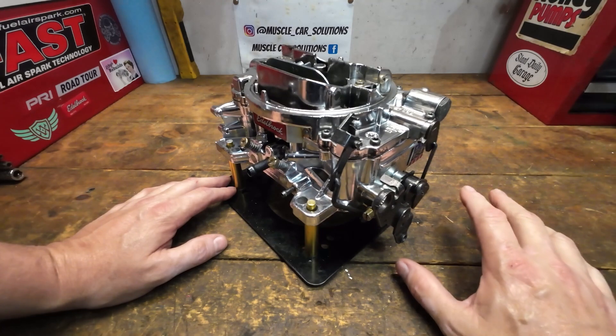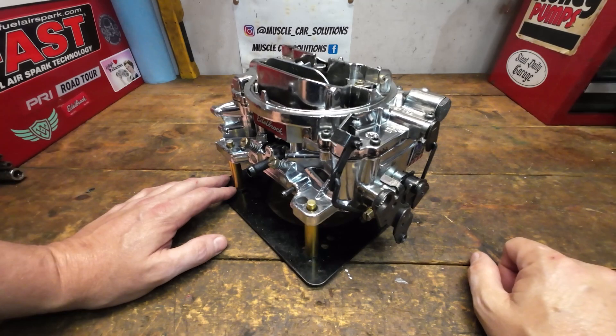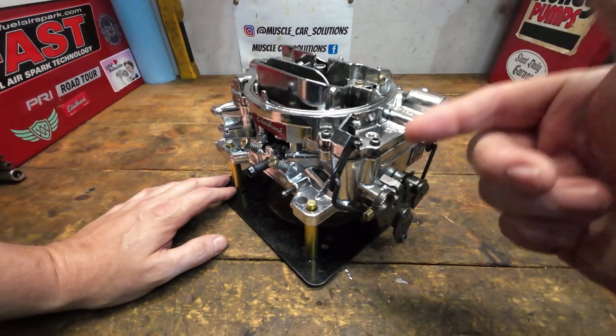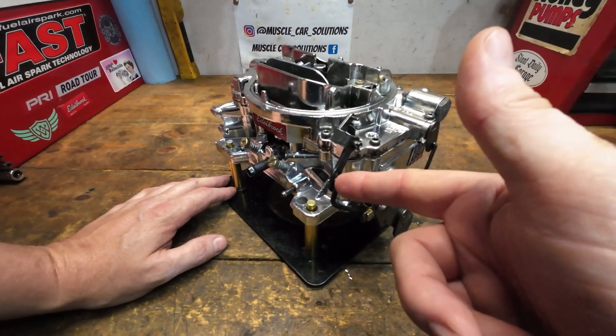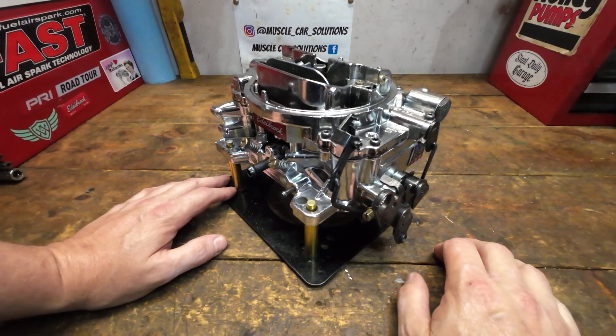That's a really good video, so if you haven't seen that one, be sure to check it out after this one because it'll help you put all the pieces together. What we're going to do today is show how much travel each position on this lever produces. There seems to be a lot of confusion about that.